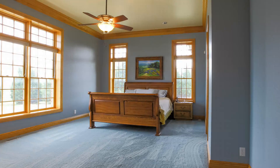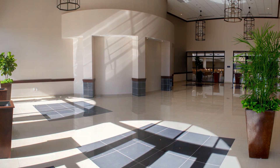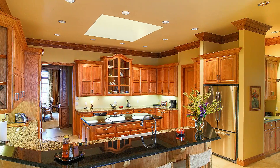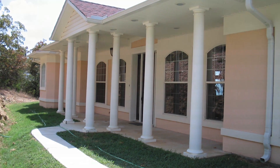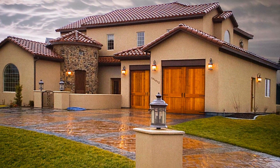ICFs can be used to build virtually any home plan using any finish — brick, stucco, siding, and more. And when you complete your home it will look just like any other on the block. Ultimately, you will be left with a much more quiet, energy efficient, and safer home for you and your family.